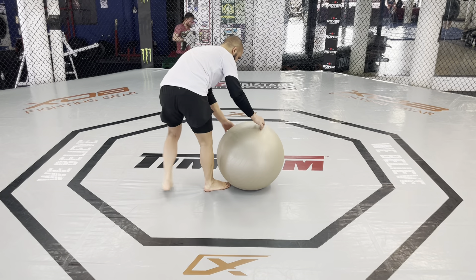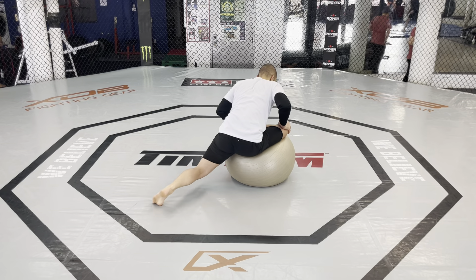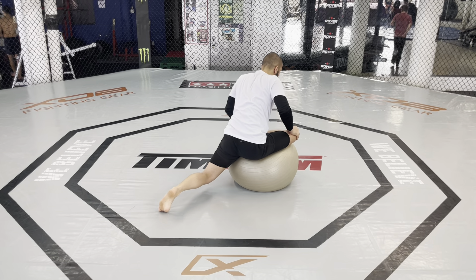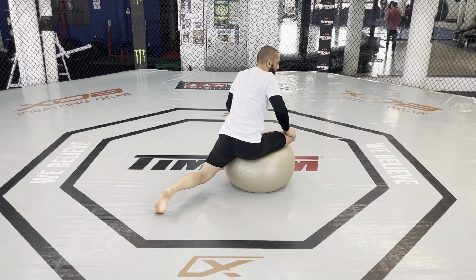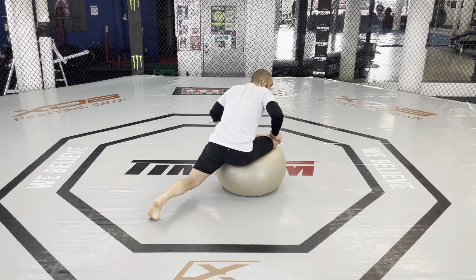I'm gonna give you guys a better angle here. I'm on my left toes, and I'm just doing a static hold. I'm catching my balance, and once I've caught my balance, I start moving around just a little bit. I'm working my hip.